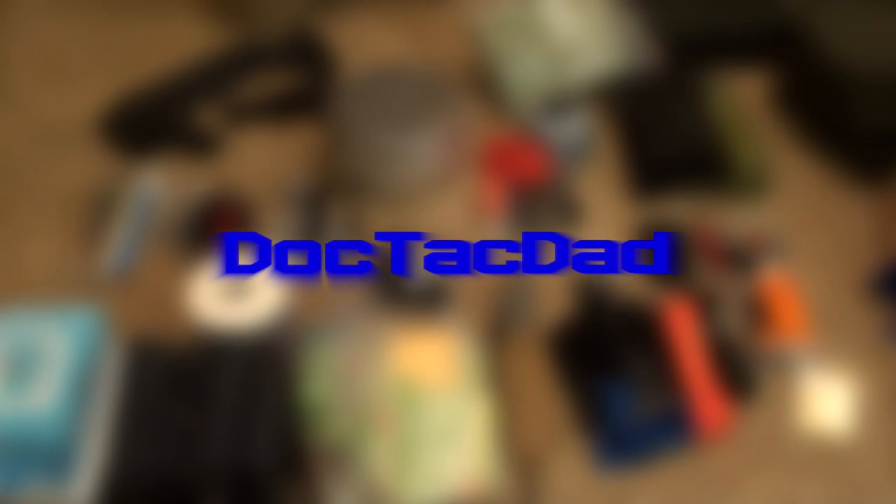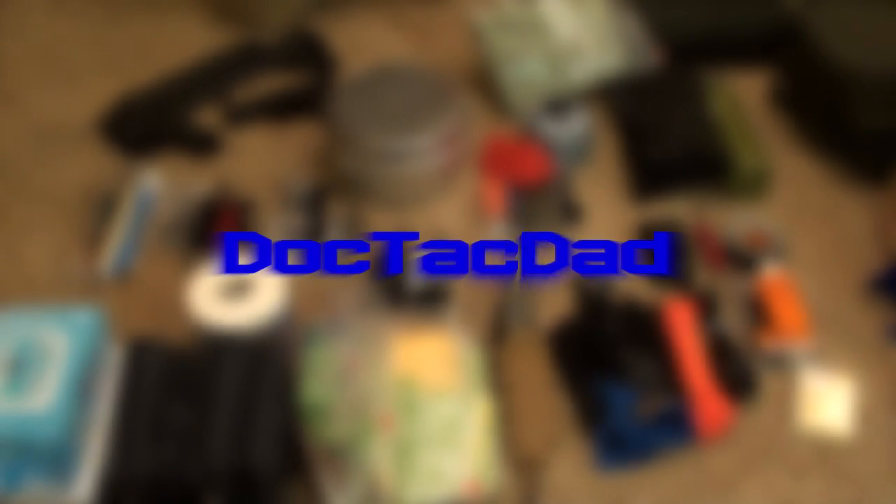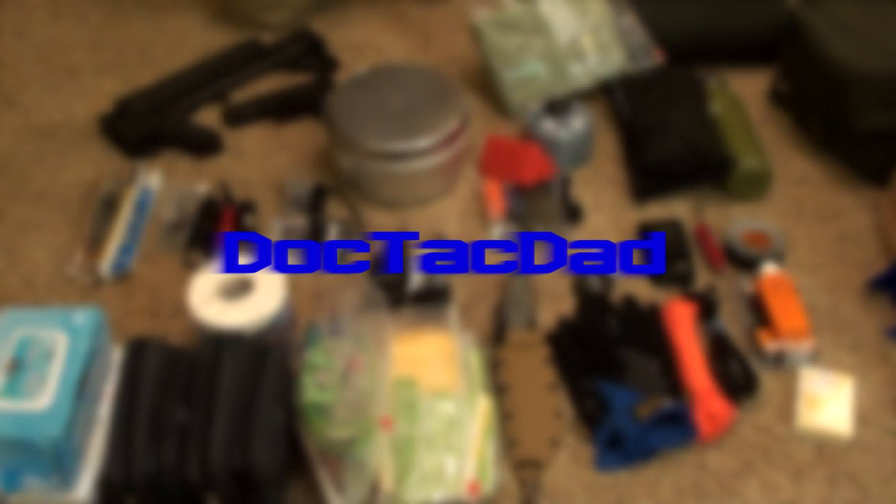Hey guys, how's it going? What we're going to do in this video is show you our 72 hour kit, our emergency kit, or our bug out kit — whatever you want to call it.